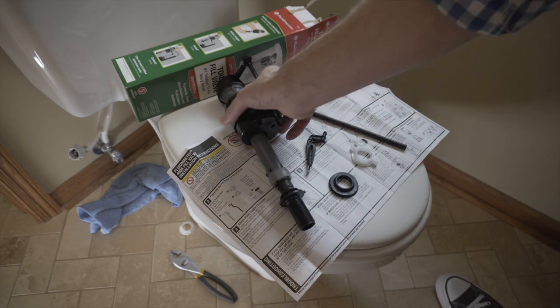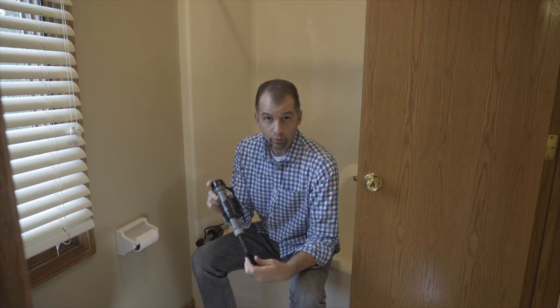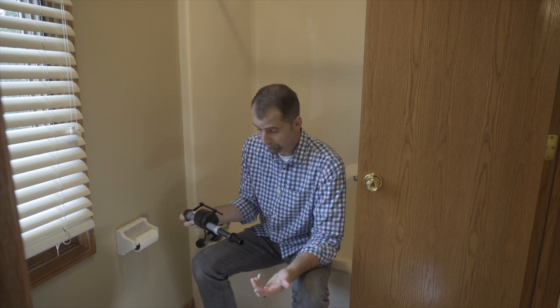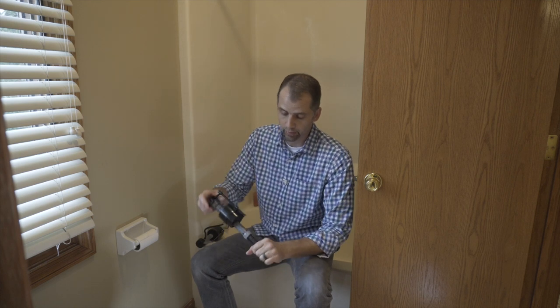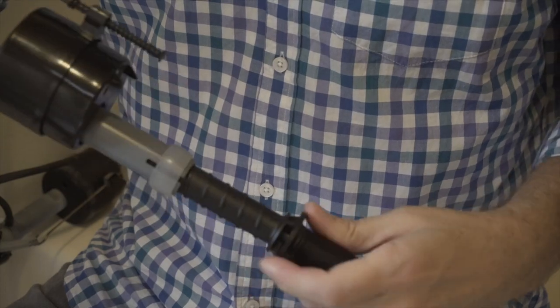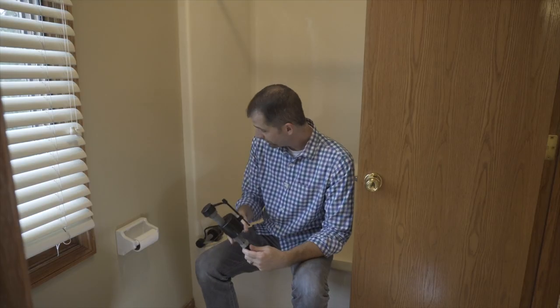This is a universal valve, which means it'll fit most tanks — but that also means you probably need to adjust it to fit your particular tank. That's easy enough to do: this shaft just screws and unscrews to adjust to the height that you need.